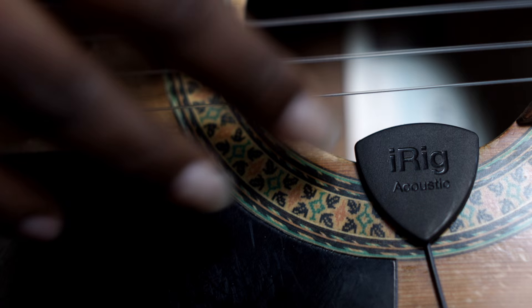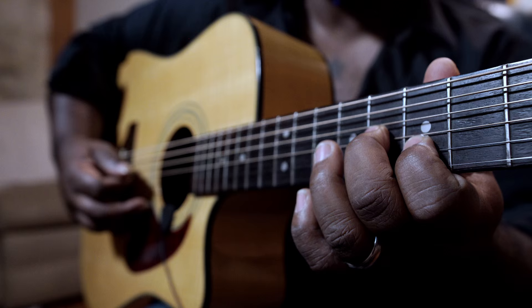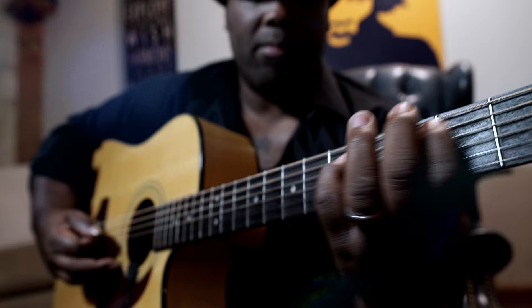First of all, I think it's great because it's shaped like a guitar pick. I'm really excited because this is the first acoustic interface that can be used with your mobile device. It was surprising how cool it was.